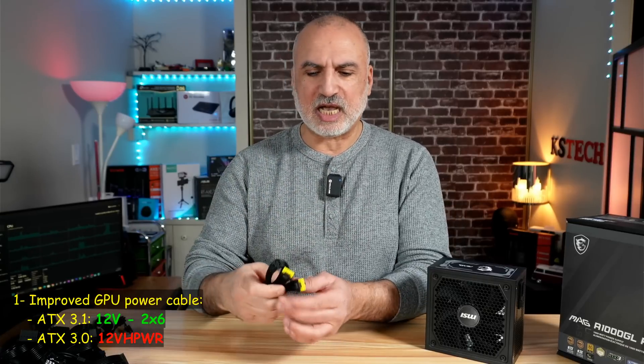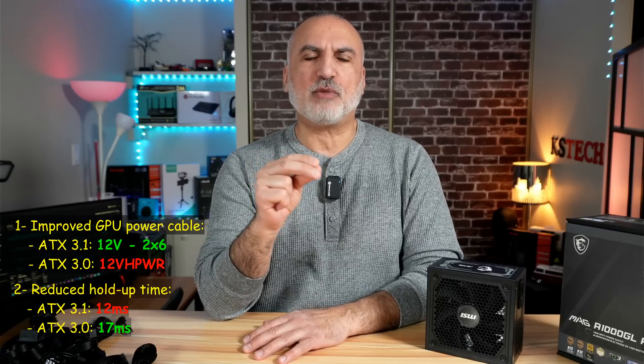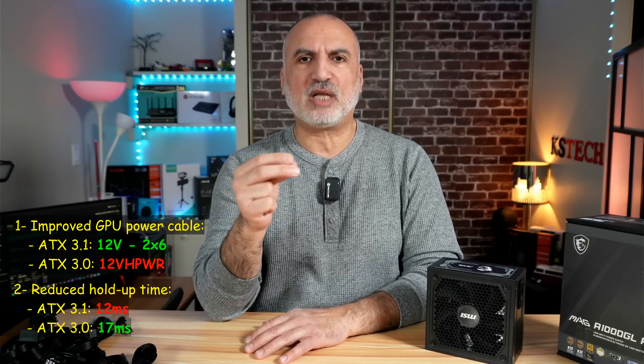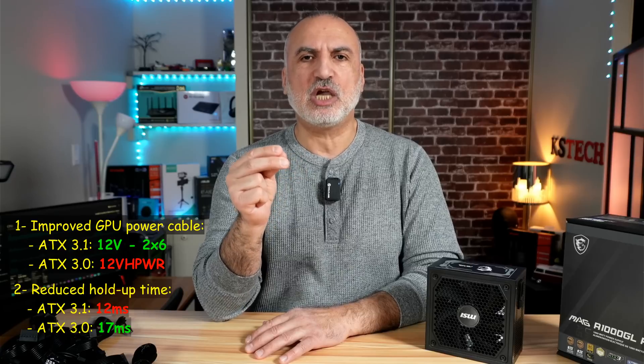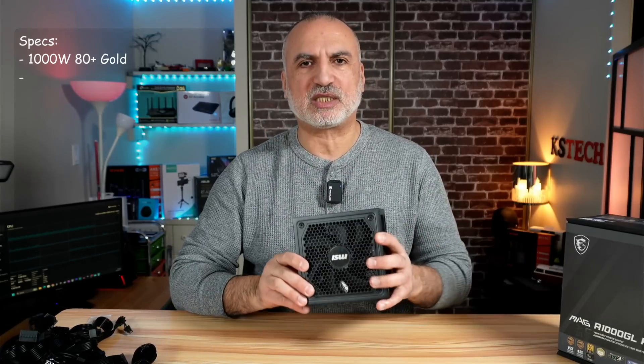To cover the specifications, let me start with what is different between a PSU that is ATX 3.0 versus a newer ATX 3.1 PSU like this MSI MAG. There are two main differences. The first I already covered — the improved GPU power cable. The second difference is how long the PSU can maintain a stable output voltage during input voltage variation. In ATX 3.1 this time is 12 milliseconds, whereas it is 17 milliseconds in ATX 3.0.